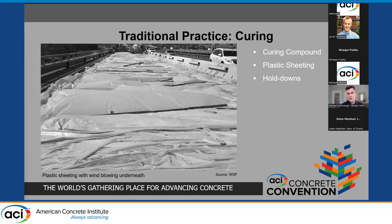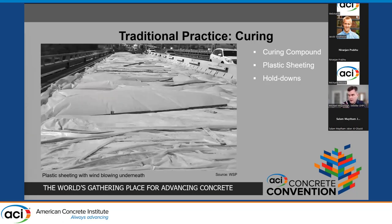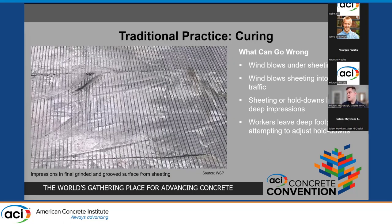To cure the overlays, most UHPC products require plastic sheeting to prevent moisture loss — first a layer of curing compound, quickly followed by plastic sheeting which also needs to be held in place. Plastic sheeting comes with a number of risks: wind blowing under it can render it ineffective; in stage construction, high winds could blow sheeting into live traffic; and water used to hold the sheeting down can collect in folds and leave deep impressions — deep enough that they don't grind out, as you can see in this photo.